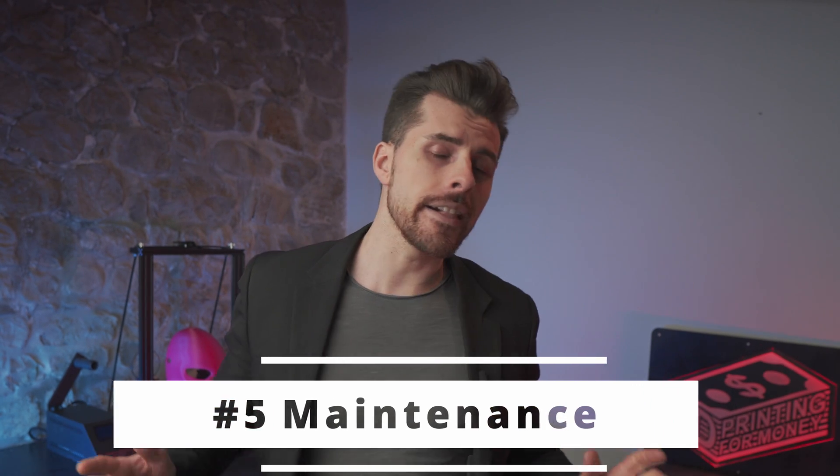Point number five: maintenance — the elephant in the room. Simply said, a well-maintained printer will grant you fewer printing problems, and a well-maintained farm will grant you a workplace that requires less human intervention. As far as I see it, less time spent in the printing room, the better. I can compromise on speed and printing time, but I won't compromise on my personal time. Time is the most valuable resource, and from a business standpoint I prefer to dedicate my energy to more valuable tasks than putting the repair hat on and spending hours fixing or figuring out issues with printers.